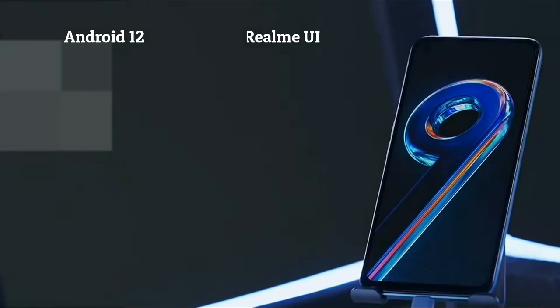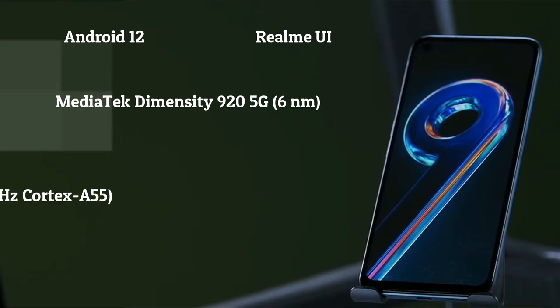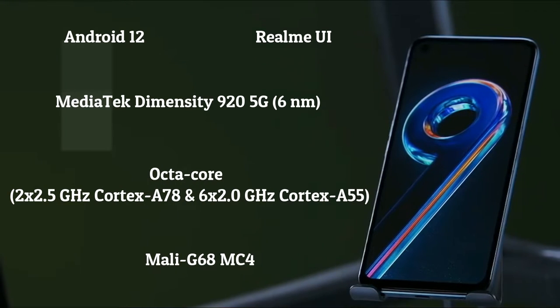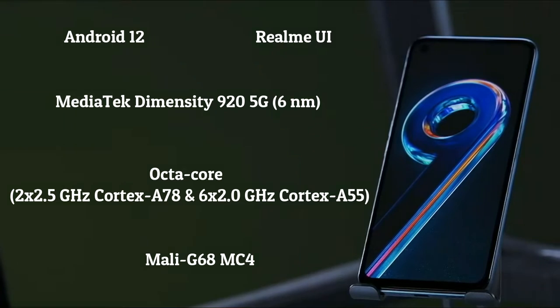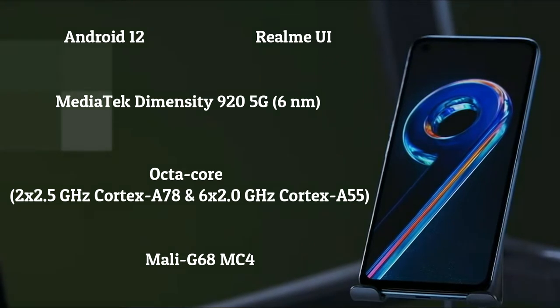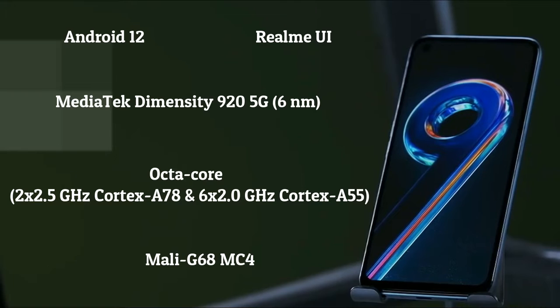It runs Android 12 OS with Realme UI. It has a MediaTek Dimensity 920 5G, 6nm processor. The CPU is Octa-Core: 2 x 2.5 GHz Cortex-A78 and 6 x 2.0 GHz Cortex-A55, and a Mali-G68MC4 GPU.